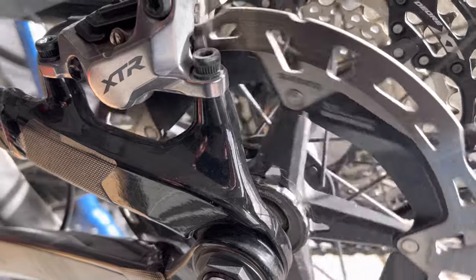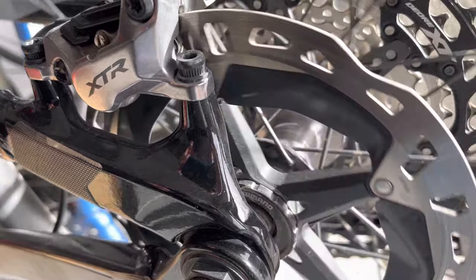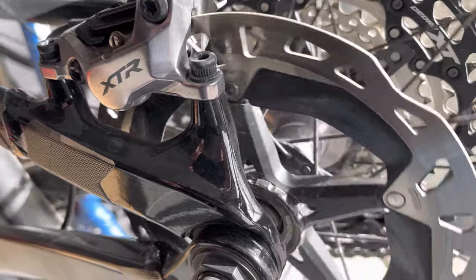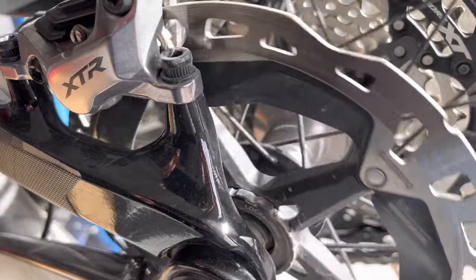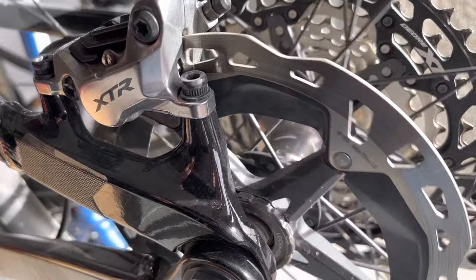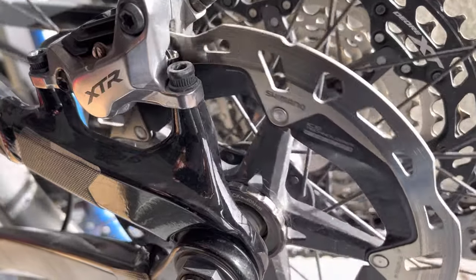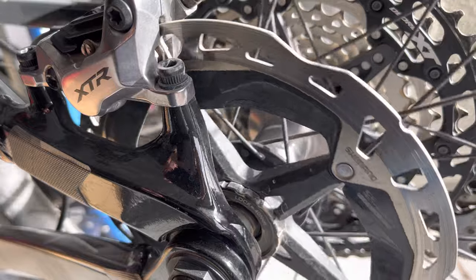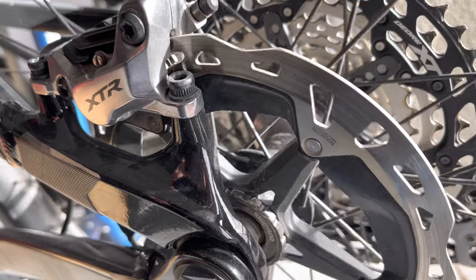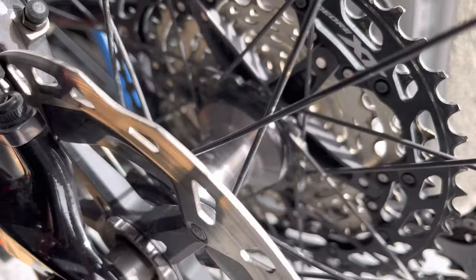It'll spin for a while. Ignore the construction in the back. It's the Ice-Tec rotors. That's the XTR rear hub — let's see if it comes around again.